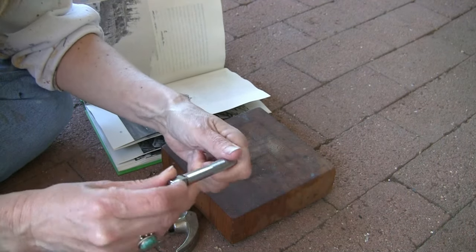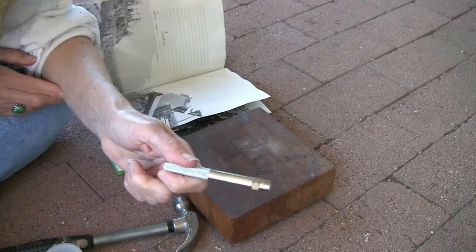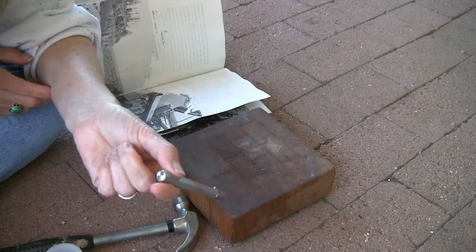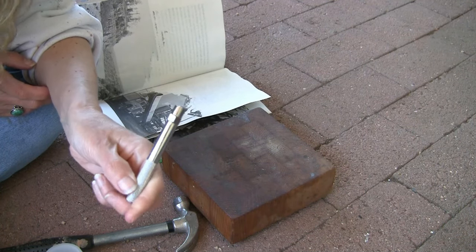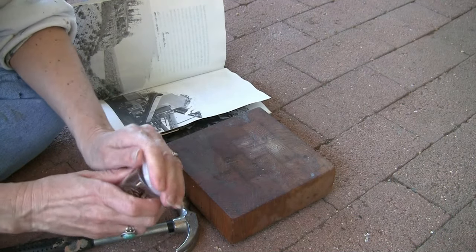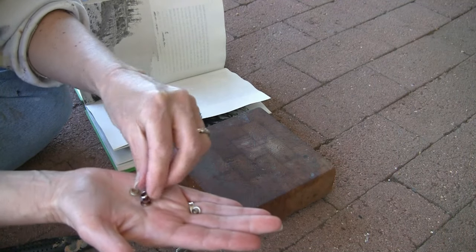You can also get the industrial size grommets, which I use too, at the hardware store. However, you usually have to buy the whole handle and setter with the grommets at the regular Home Depot or home improvement store, which is not always helpful. So you get your front and back pieces.